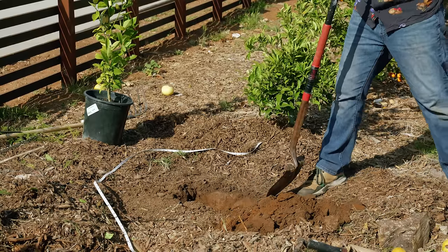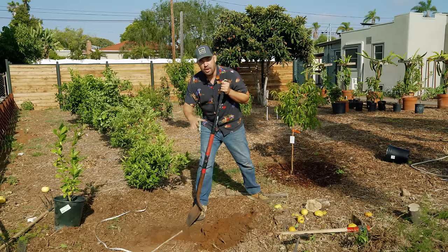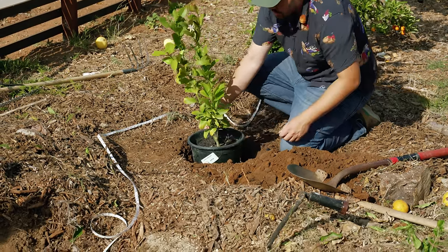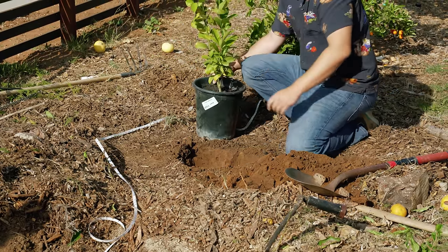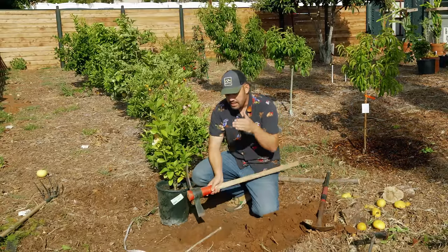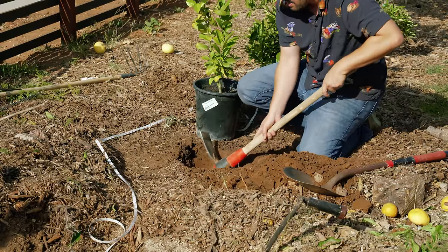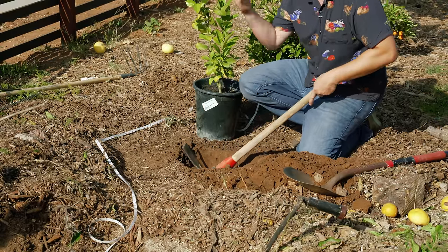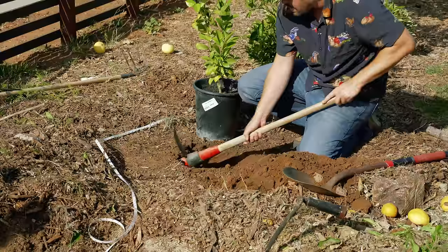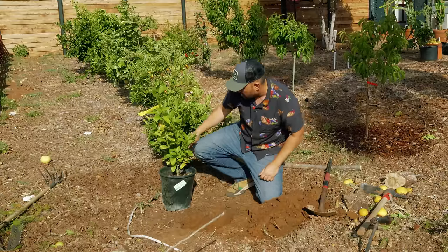I'm actually going to plant this citrus somewhat high — I'm not going to sink it down and match the soil level. I'll plant it a couple inches above to make sure we get adequate drainage. I think I've dug out just about enough. I'm going to do a quick test fit with the pot. Looks like I'm sitting pretty good. Especially when you're digging a hole and you've got relatively heavy clay soil, I've created these sheer faces of native clay, and I'm just going to rough those up slightly so that when the roots do eventually hit them, they don't hit what they think is sort of a brick wall.